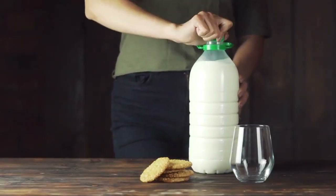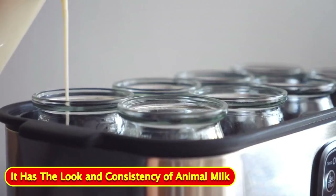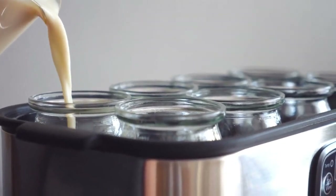A soy beverage is a liquid legume made from soybeans. It has the look and consistency of animal milk, but it's an entirely different product.